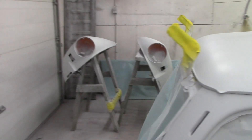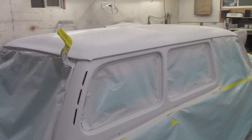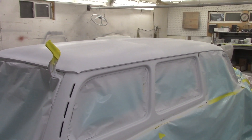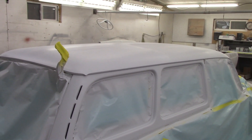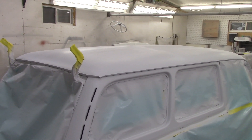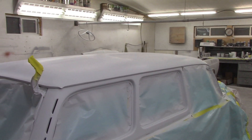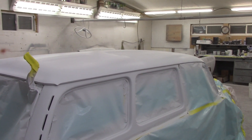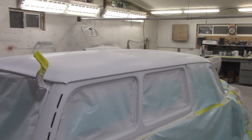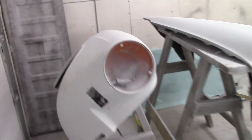The next question is how long do you leave it sit for? Everyone's going to have their own opinion. We like to leave things sit for at least - if it's a small little spot it's different - but if it's a whole car like this, we're going to leave it sit for at least five days. If you can leave it sit a little longer, that's great.